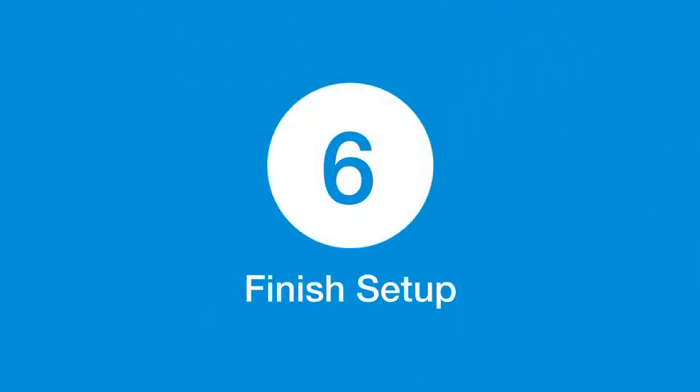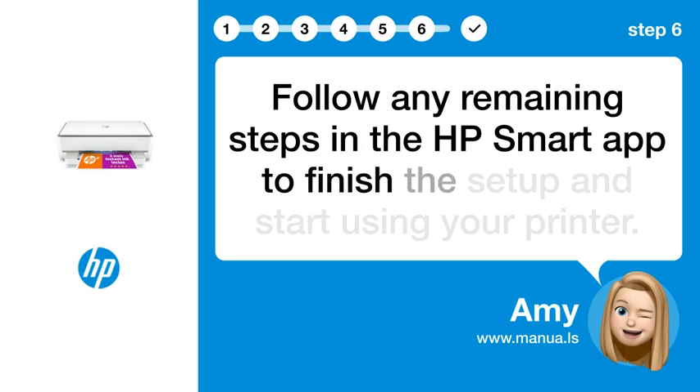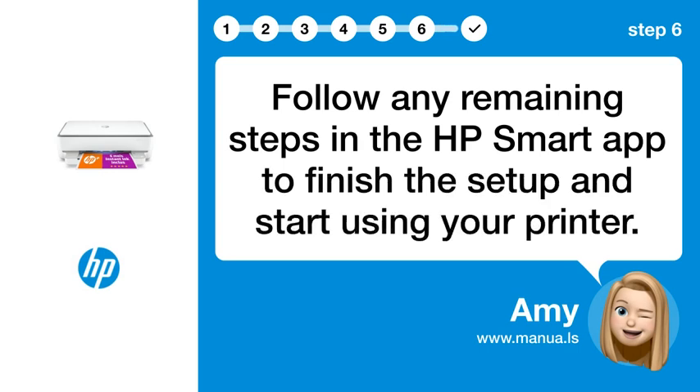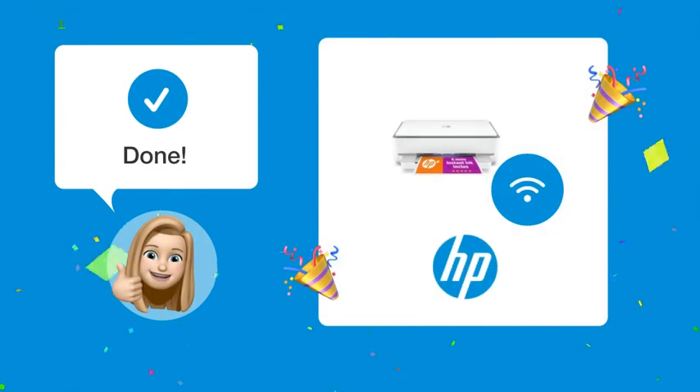Step 6: Finish setup. Follow any remaining steps in the HP Smart app to finish the setup and start using your printer. By following these steps, your HP ENVY 6020E printer should now be connected to your Wi-Fi network.